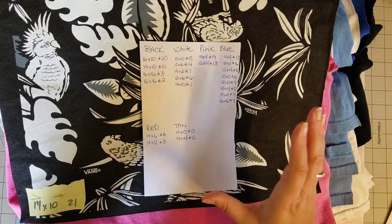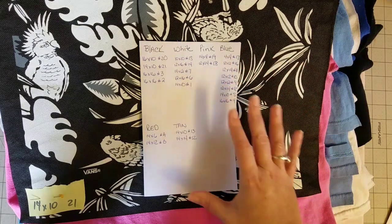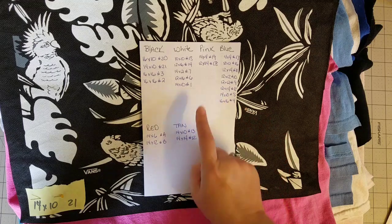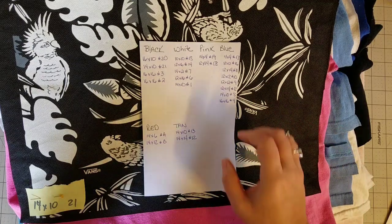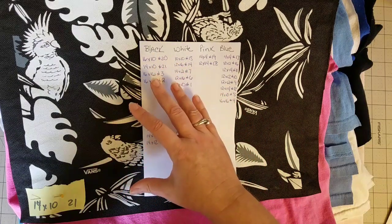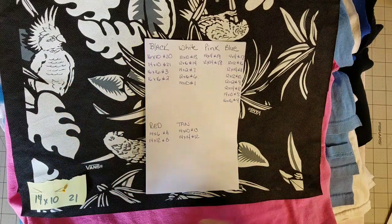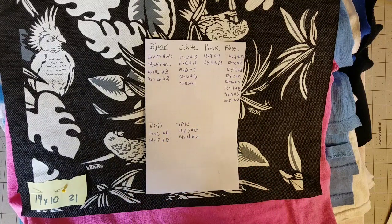When placing out my blocks, as much as possible I'm going to try to distribute the blue blocks evenly throughout the quilt, then fill in with the remaining colors. What I want to avoid is a big section of white blocks in one area and a bunch of blue in a corner when I could have evenly spaced them. Now that I have this list, we're ready to start playing with the graph paper.